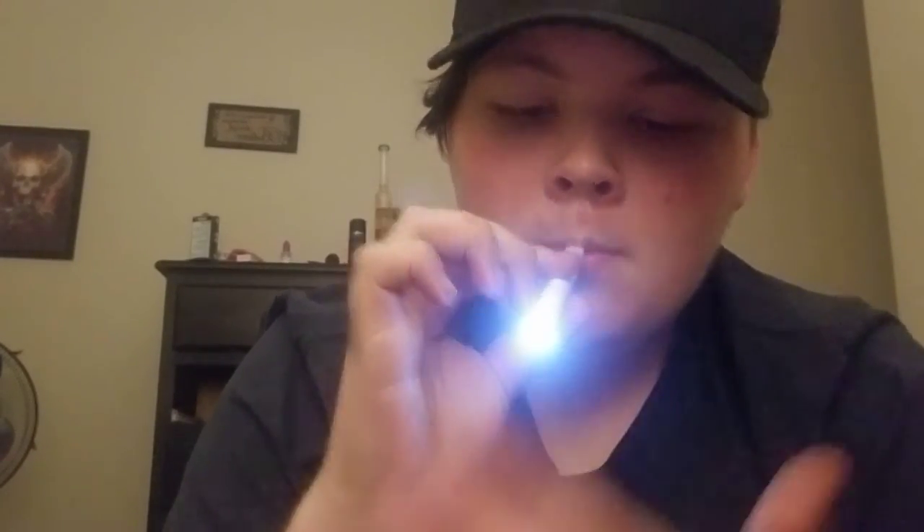So yeah, we're gonna get high on this today — or more like tonight, but whatever. It's very bright — I mean, not extremely bright like I made it sound, but it's bright for a dab pen. I like it, I like it a lot.